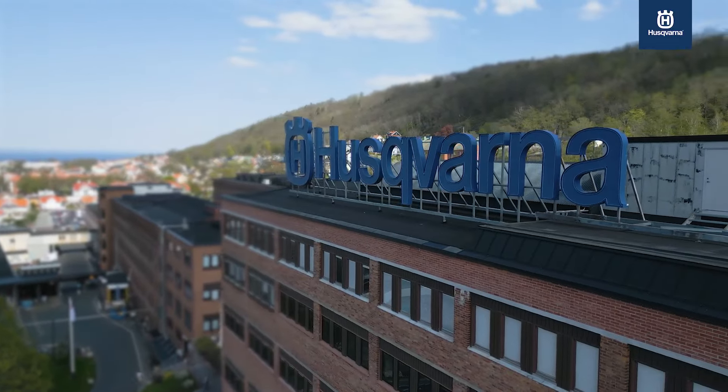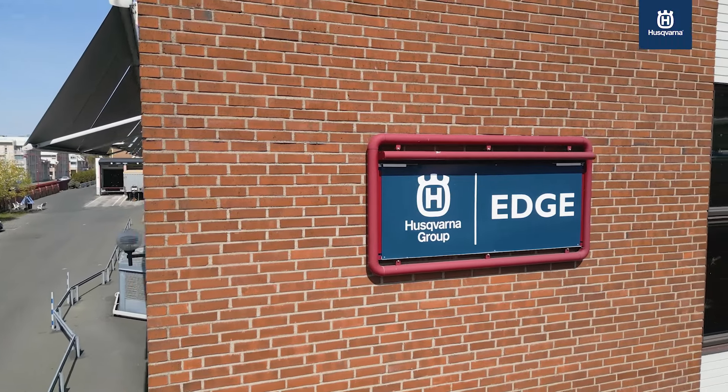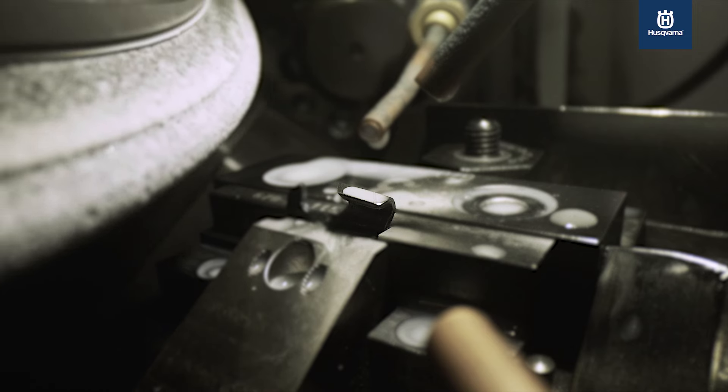X-cut chains are sharp and ready straight out of the box. Instantly, the outstanding grinding angles and razor sharp edges provide precise cuts and superior cutting efficiency.